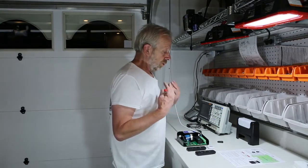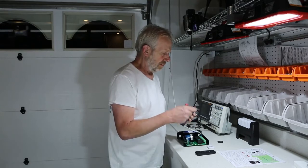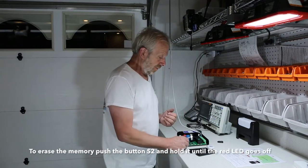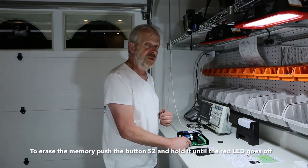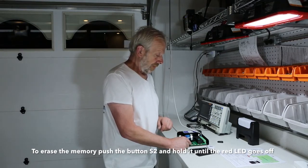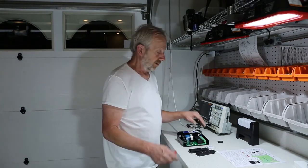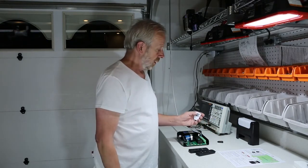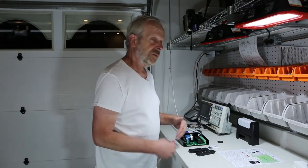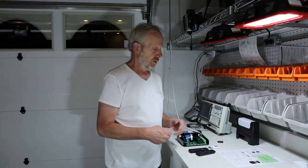One thing: if you do something wrong — you took the wrong number or whatever — you can erase the memory. It is pretty easy. Push button S2 again and hold it. The red light will come on. It takes a little time, then the lamp goes off and the memory is erased. Push the button again and the memory is empty. You can now re-learn all your remote controls however you want.